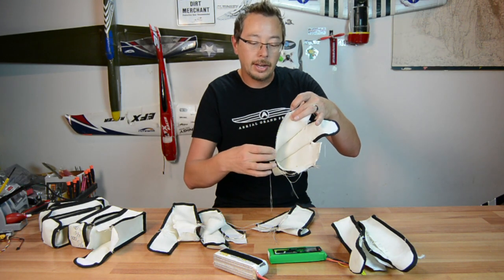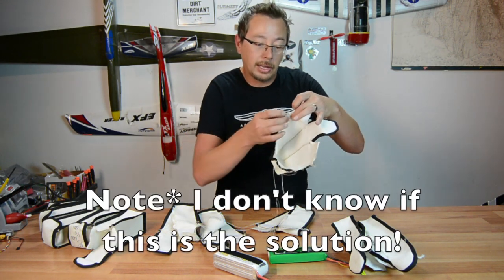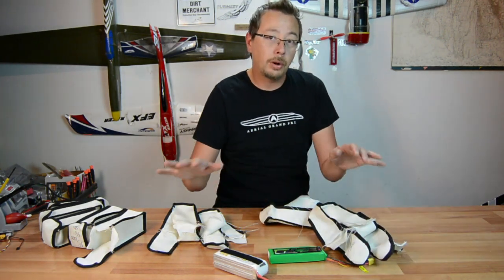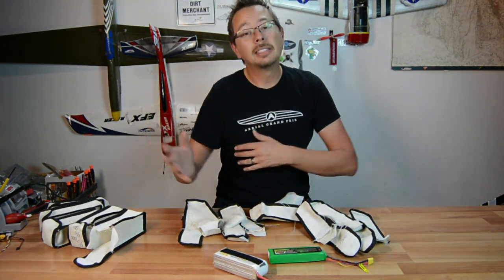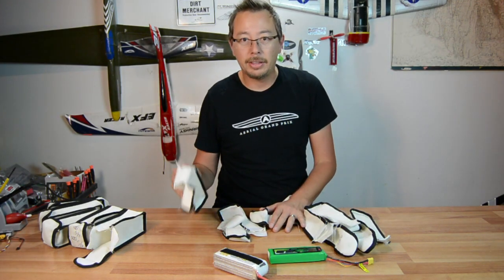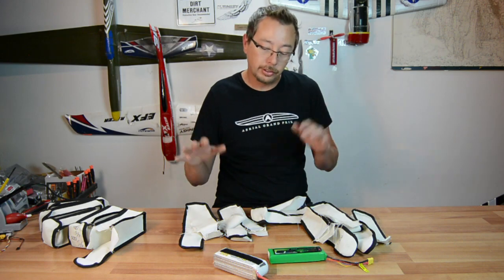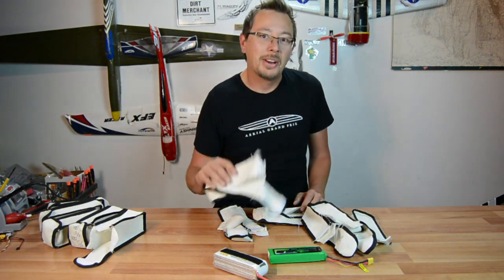Basically there's an end fray here. This should have been heat sealed off so that it basically can't come apart. So this is one of those products that was a good idea, but somehow the execution didn't go so well — they didn't product test it in the field. So Hobbyking, call me next time. I'm just kidding.